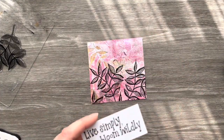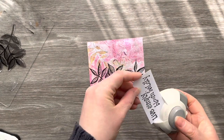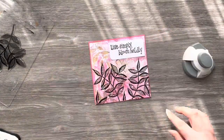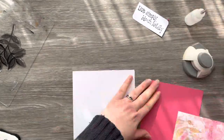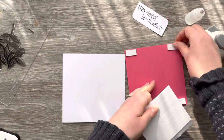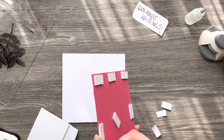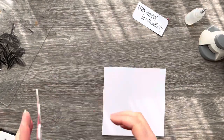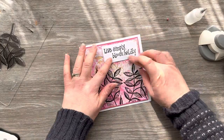I've just trimmed it down and I think it needs a little more interest, so I'm bringing in my corner rounder punch and rounding the corners diagonally opposite each other — it just adds a really nice effect to the sentiment. Next I'm using some collage glue to adhere the gel print down to a matte layer of pink cardstock and then attaching that to the card base, which is just under 6x6. I'm adding some foam pads to the back of the card front and also to the back of the sentiment, and there's our first card finished for today.